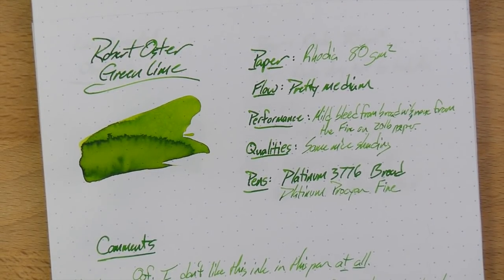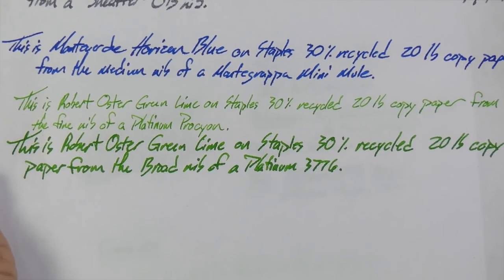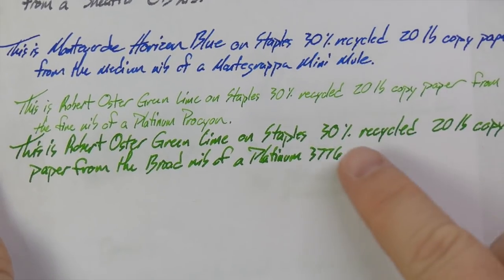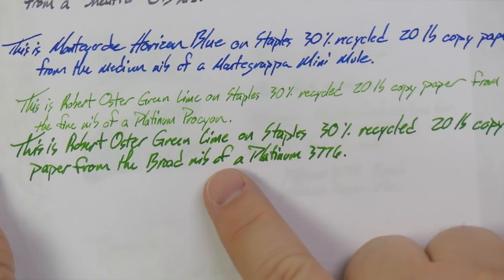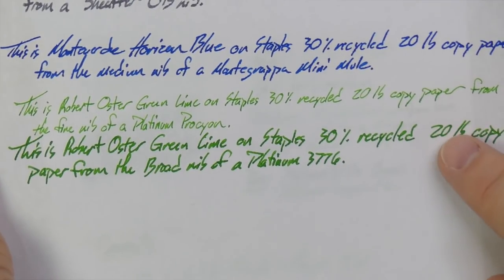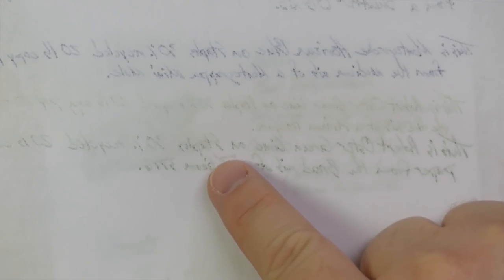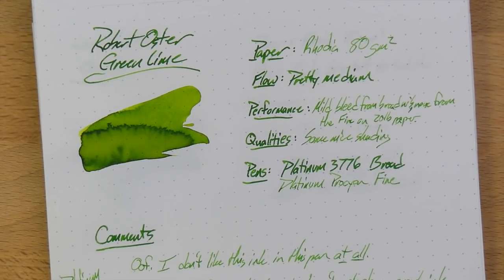On the 20-pound paper, this ink was pretty darn good. The fine nib is okay on this paper — still lighter than I prefer, but I still like the darker green lime action on the broad nib. This is 30% recycled 20-pound paper from Staples, regular bog-standard copy paper. On the back, it actually performed very well. The wetter broader nib had a few spots bleed through with some ghosting, but the finer drier nib had no problems at all. You could probably use both sides of even this copy paper.